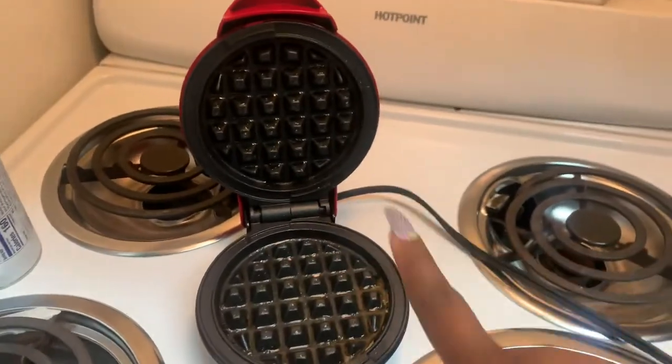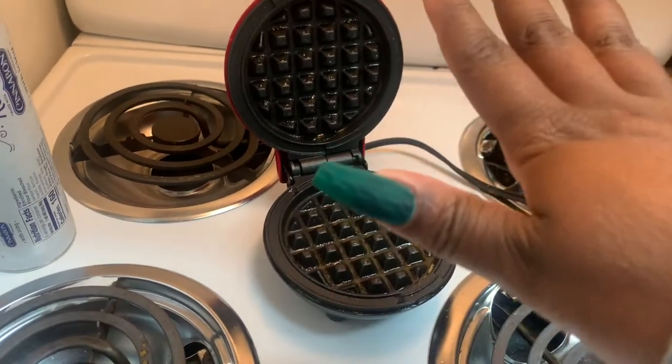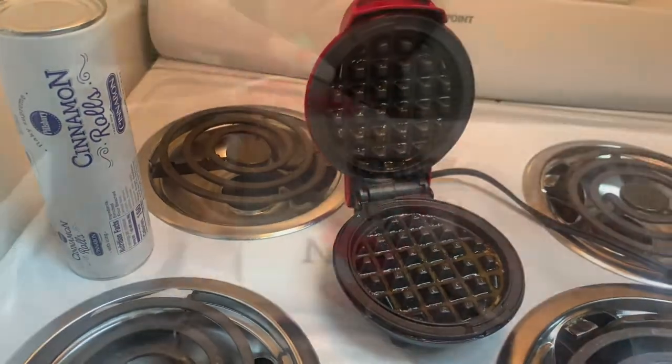This little thing gets hot so freaking quick, it's not even funny. I'm going to let this heat up and then I'll come back and show you guys how I make them.